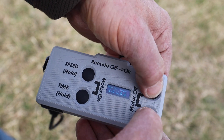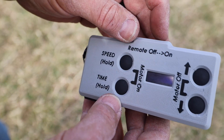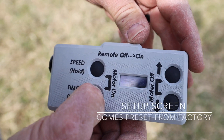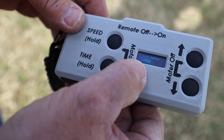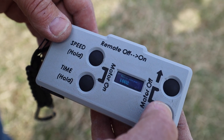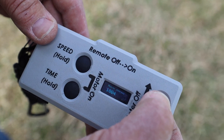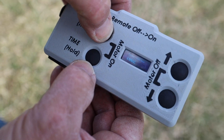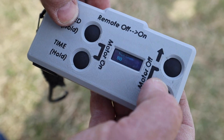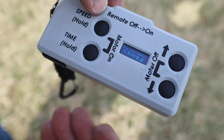Motor off. And it stopped — it's a setup screen. With this off, you hold the time button, then just turn it on. And then it asks for your mover address — you can use the up and down arrows to change it. This was 1002. Set it there, then hit speed. And then you can select up and down for the track length: 80 feet or 50 foot. Then you hit speed again and it's in run mode.